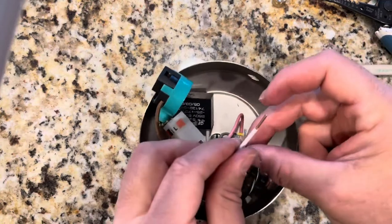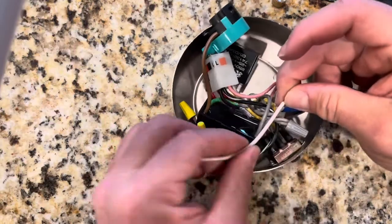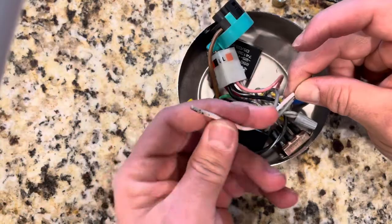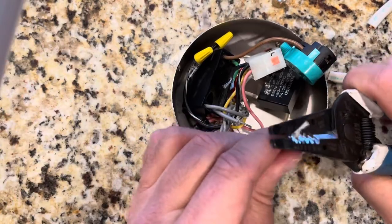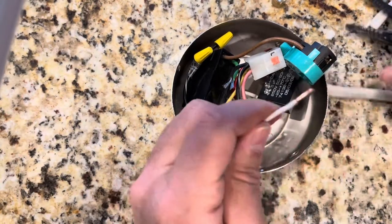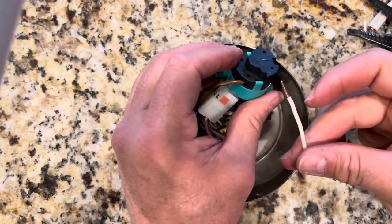So what you want to do is take a wire nut and put these together, and then take as much as you need and strip this side. This is way too long, but now you're able to put it in and have no problem.